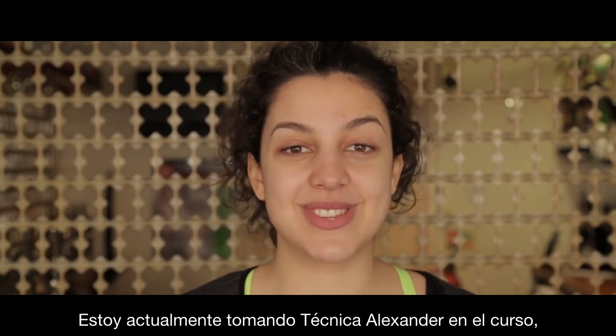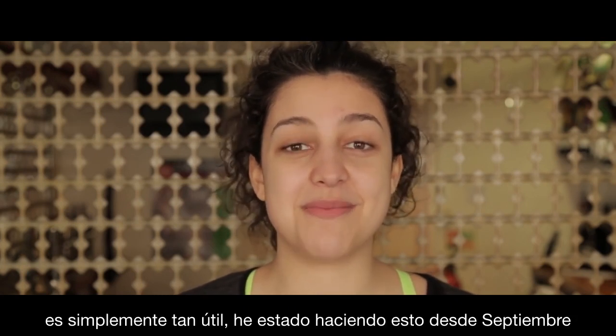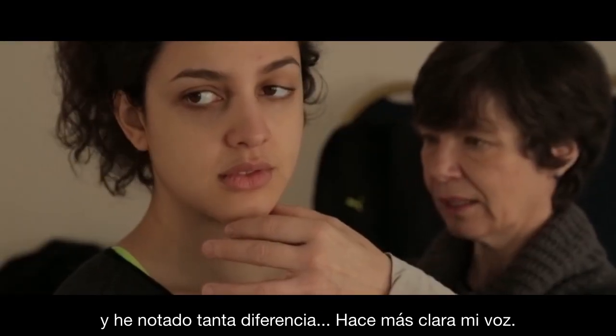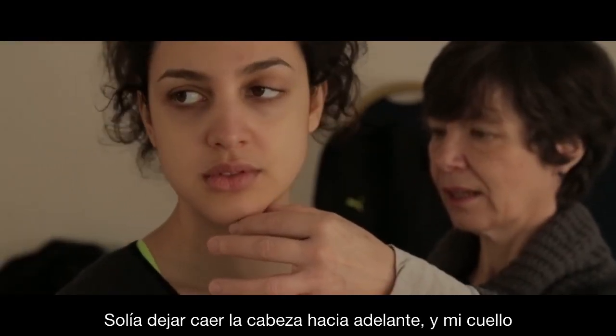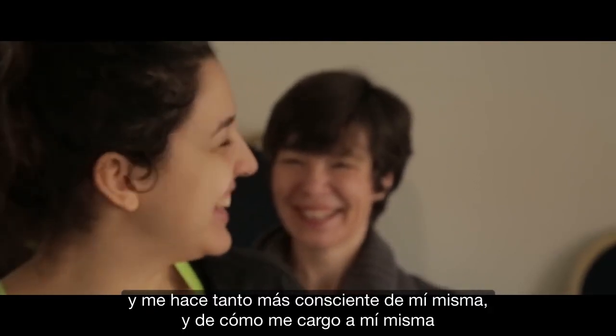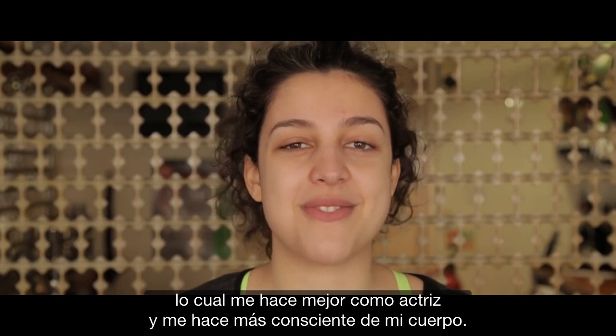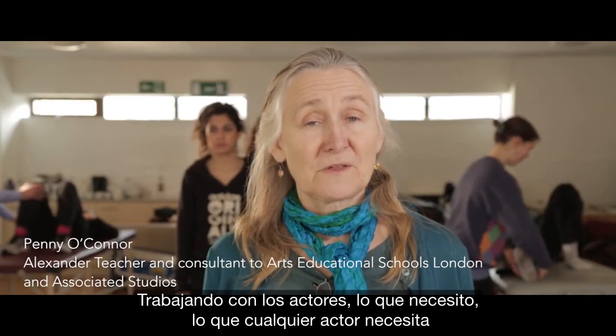I'm currently doing Alexander Technique on the course — it's just so helpful. I've been doing it since September and I've noticed such a difference. It makes my voice clearer. I used to jut my head forward with my neck, and it just makes me so much more aware of myself and how I carry myself, which makes me better as an actor and more aware of my body.